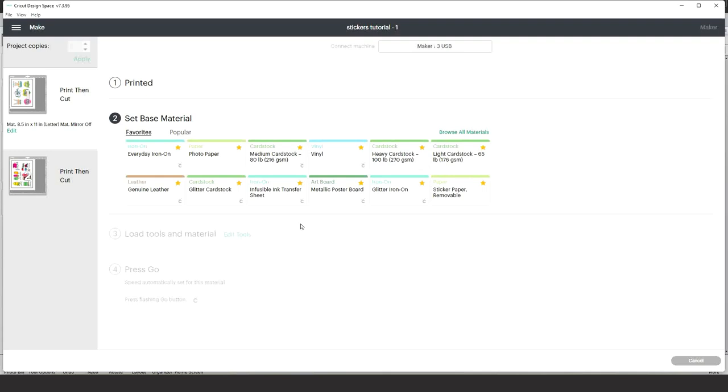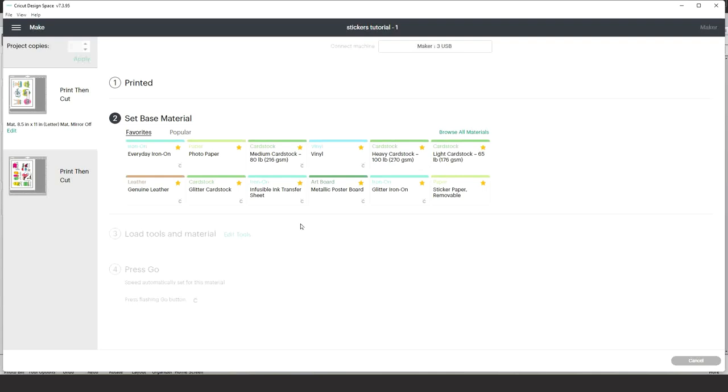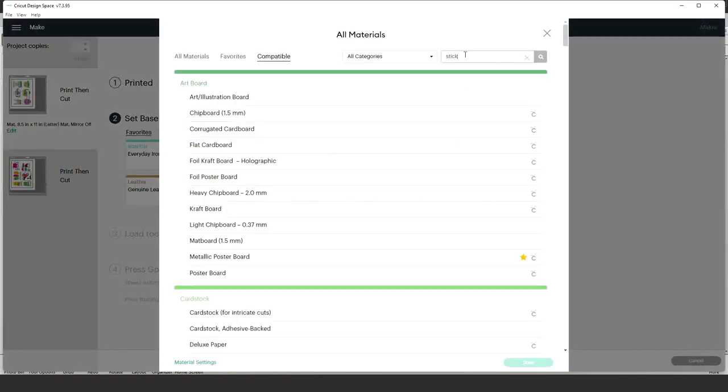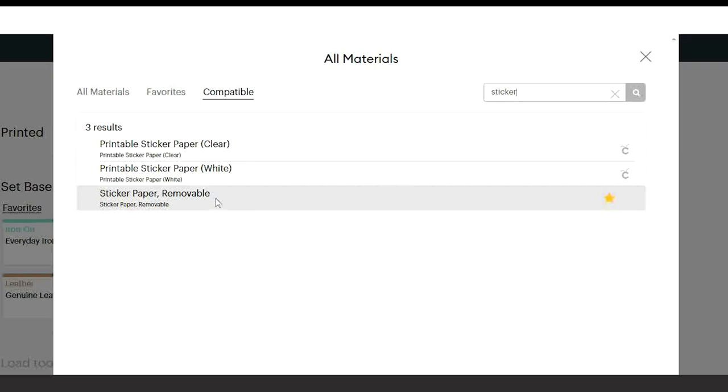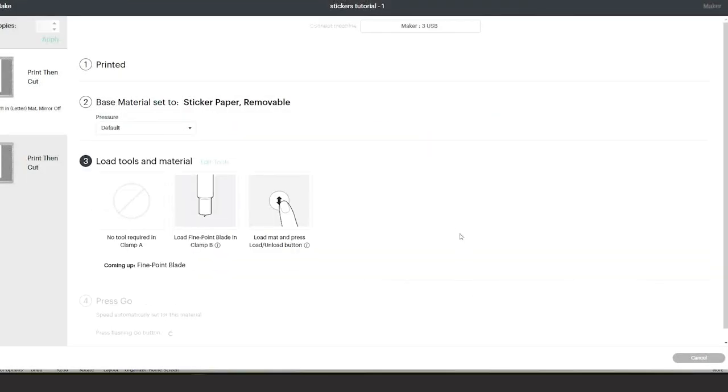Now we're going to select the material we're going to cut. There are two ways to cut the stickers: removable stickers on one page, or cut-out stickers. Go to All Materials and type 'Sticker.' If you wish to make removable stickers, select 'Sticker Paper Removable.' If you wish to make cut-out stickers, select 'Printable Sticker Paper White.' I will first select Sticker Paper Removable, then cut cut-out stickers to show you the final result. Click Done and go to the Cricut machine to cut.